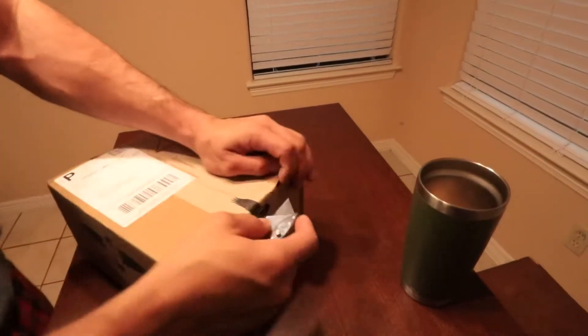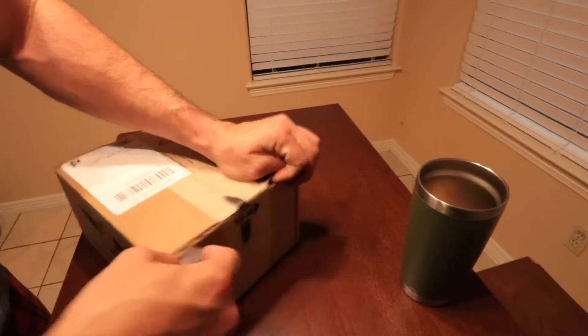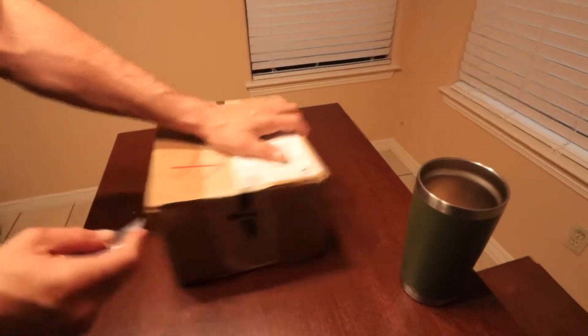Alright guys, we've got a quick unboxing. We've got these Maven C1s that came in. Let's see what we've got in here.